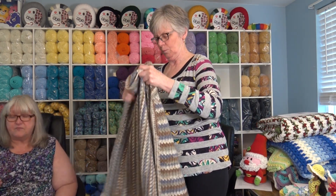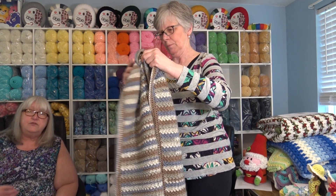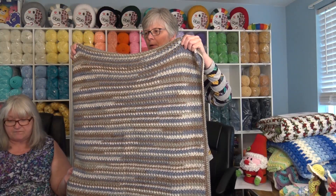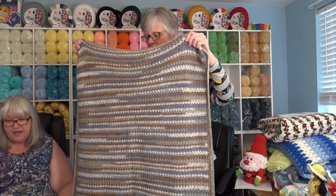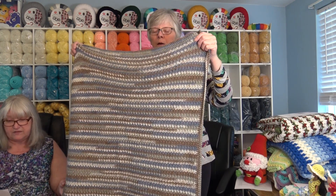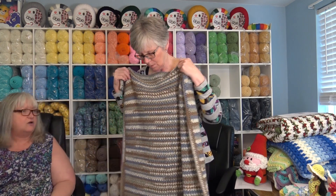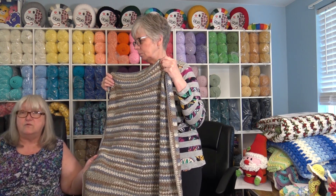Now this next design is a beginner pattern and it was made with the Premier Anti-Pilling Everyday DK Stripes yarn. I'm so used to using bright colors that I wanted to change and use darker browns and blues. This afghan measures 31 and a half by 36 inches and was made using the Premier Anti-Pilling Everyday DK Stripes in color 2007-05 Stream. It's a beautiful gray with brown and blue — a beautiful color if you like those neutral tones.